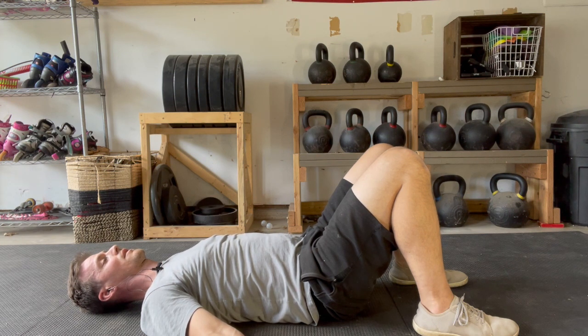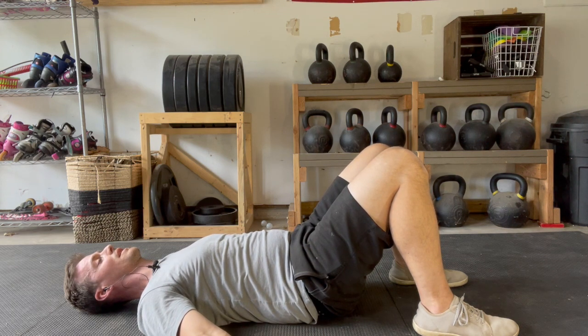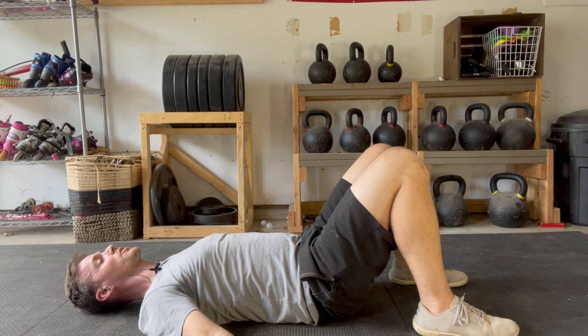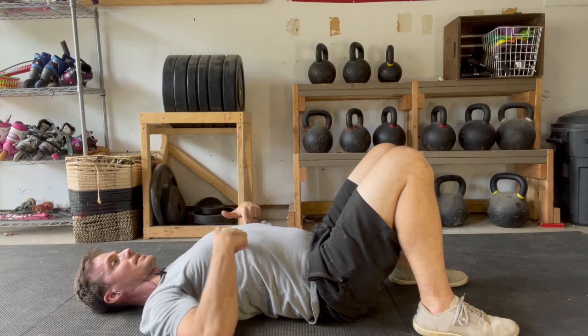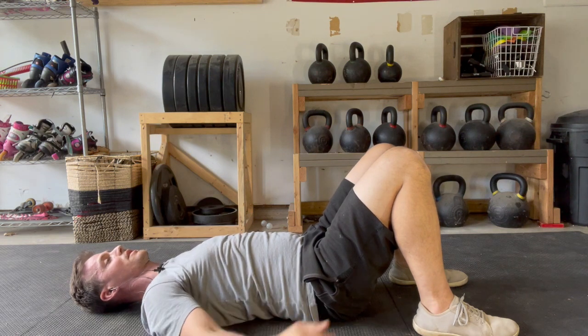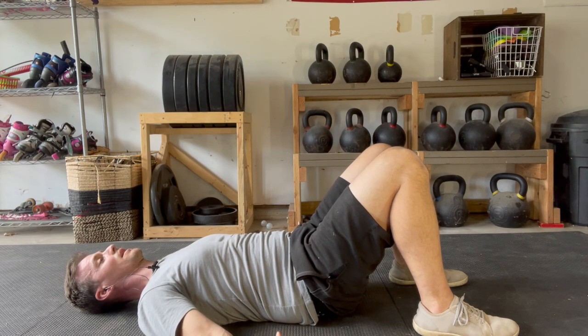Then the opposite — a posterior pelvic tilt to drive the lumbar spine into the floor. You can focus on what your pelvis is doing or on what your lumbar spine is doing, whichever makes more sense to you. I focus on the lumbar spine: right now I'm rounding it into the floor, and now I'm arching it away from the floor — but not so far that my ribs pull up. You'll know when your ribs pull up. This stays anchored into the floor; only the lumbar spine moves, like you're trying to make a space right there.